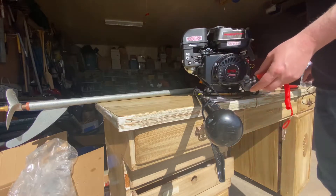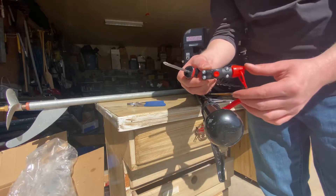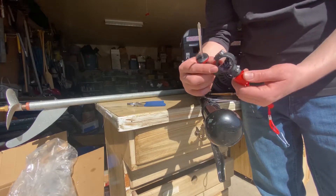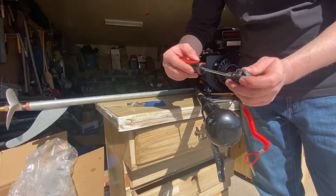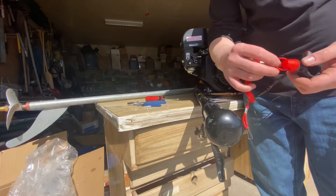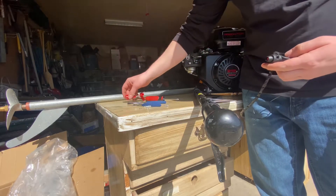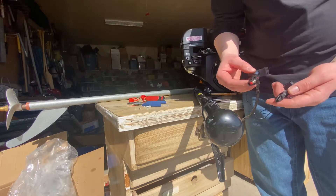Now this is real simple. There's some pliers, screwdriver — you see that there? Take these all off here, and then just disconnect this. And they come apart real easy.